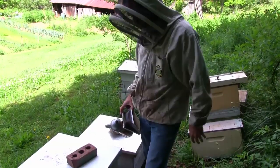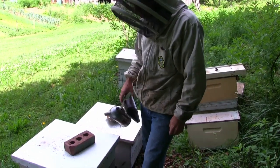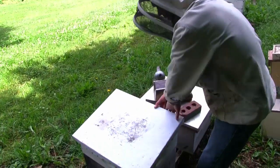We're going to do a quick inspection of this hive right here — look to see if they're making honey and see how many bees we have. This is a package that was started earlier this year.